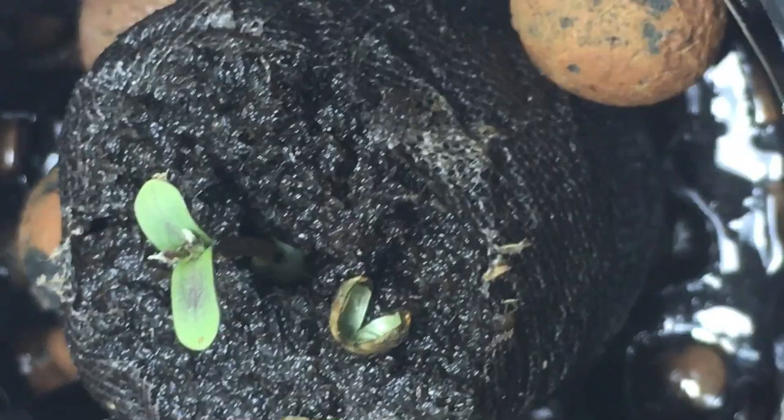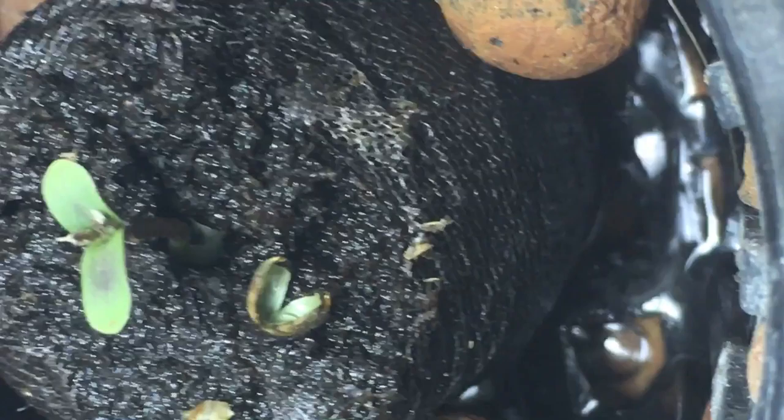We'll give her a couple of days. That really concerns me. I'm thinking she may have mutated. This may not be a viable seed.